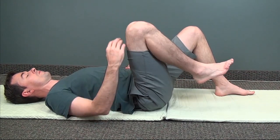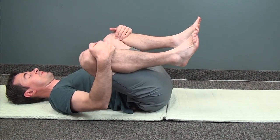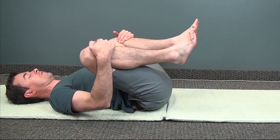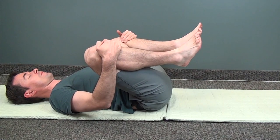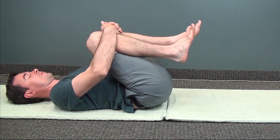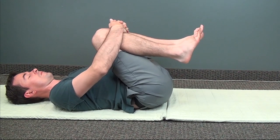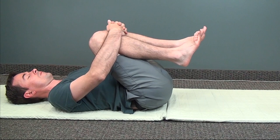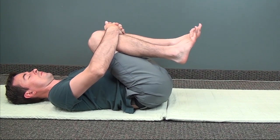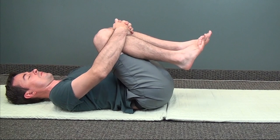Let's finish up with some gentle stretches for the lower back and hips. You can hug your knees and rock side to side, massaging the lower back. Or pulling your knees in towards you, or even doing a circle. Try to bring your knees together and continue stretching. Gently massage the lower back with this movement, finding all the little places that might be tight or blocked.